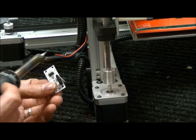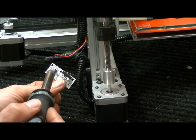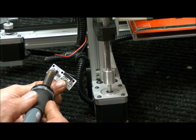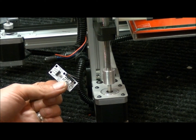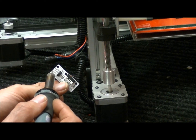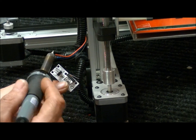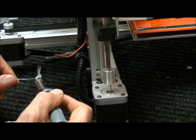You'll notice that on the board it's written here — looking at it like this, the top one is Sig, which is the signal, and that's the blue wire. The next one in the middle is ground, GND, and that's the black one. VCC is the power, which is the red one. So I'm going to put a little bit of solder on my tip here.